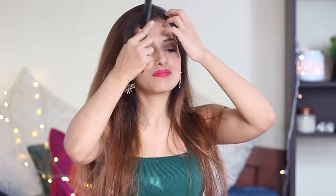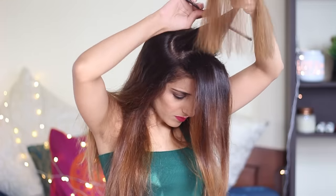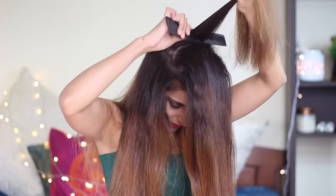Begin by combing all your hair thoroughly, then take two sections on the top and slightly backcomb it at the roots. This is so that our poof on top looks nice and voluminous throughout and doesn't look too flat on the top. This also gives a little bit of firmness to the hair.